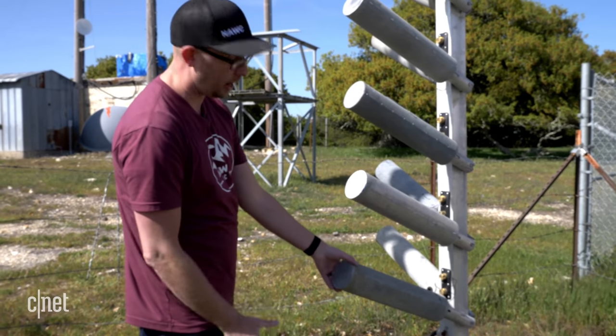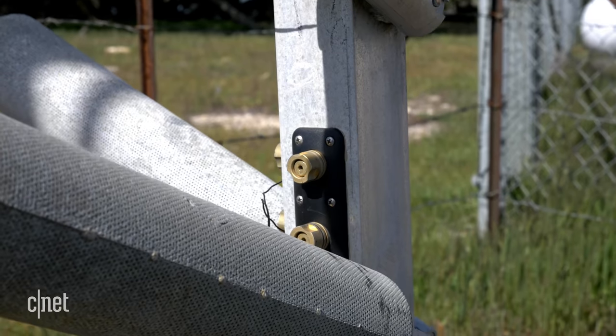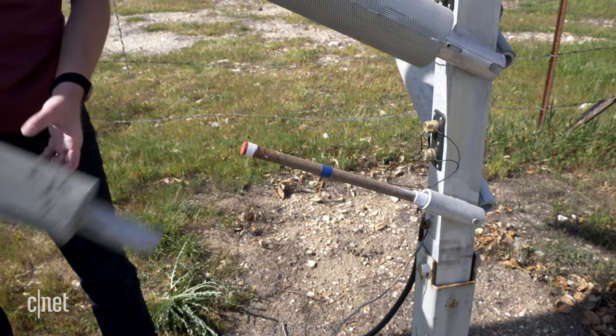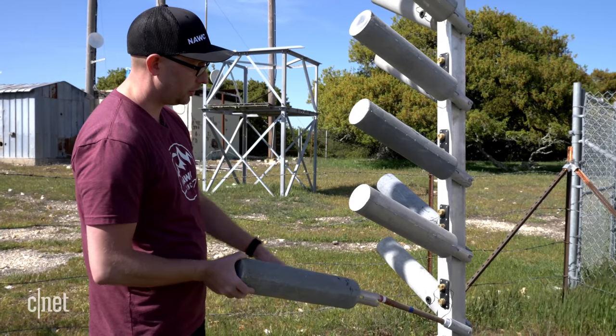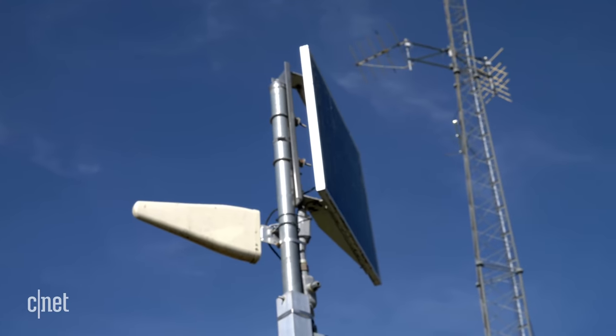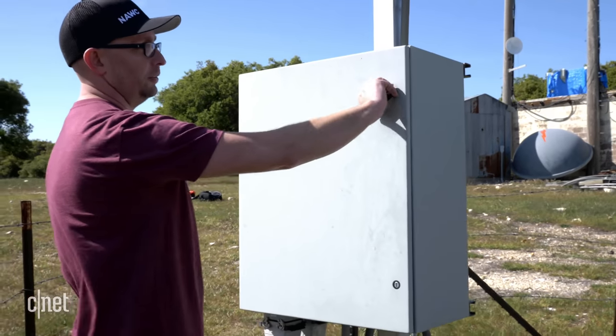Inside these canisters are the flares with the seeding agents. The canisters are used as spark arresters so they prevent sparks from reaching the ground. You can pull off the spark arrester and see the flare inside. The ignition of the flares is controlled from the control module behind us — the white triangle there is a cell service modem, and the solar panel keeps us powered.